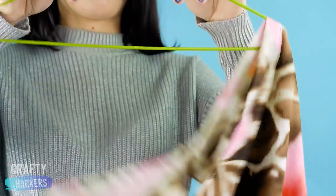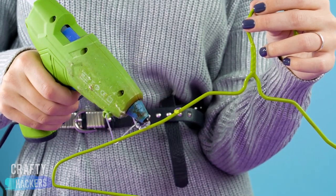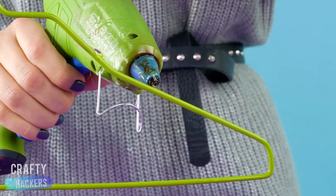Your hanger problems are over with this simple hack. Just put a few hot glue dots along the top of the hanger so your clothes stick to the hanger instead of slipping off.